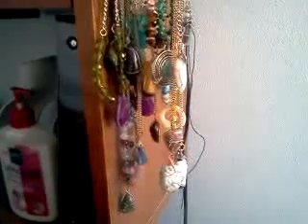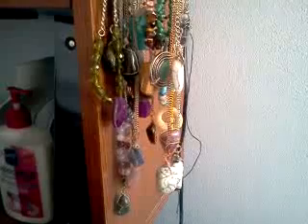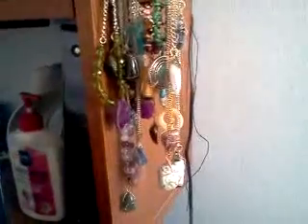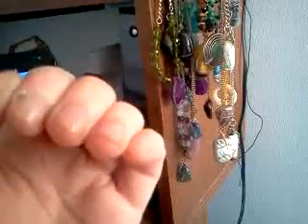Hey guys, I wanted to show you all the new stuff that I've recently made. Since all of my stuff that was on Etsy has been selling super fast, I have a craft show coming up and have literally been wire wrapping until my hands are just... honestly, like, look at that — these are all crafting wounds. I wanted to show you my new stuff.